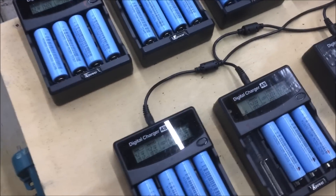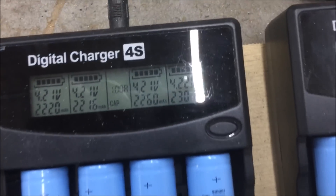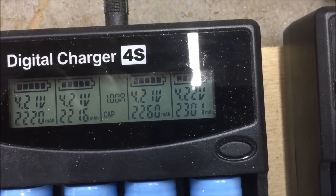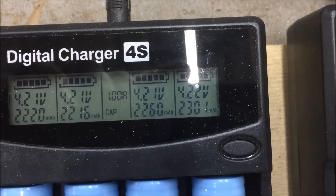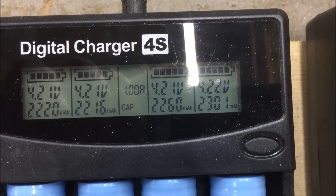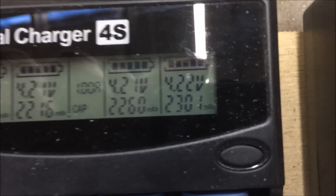Here are the batteries when they've completed this cycle — 4.21 volts and they're 2220 milliamps to 2301 milliamps.